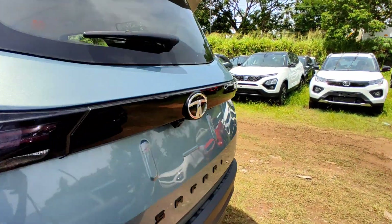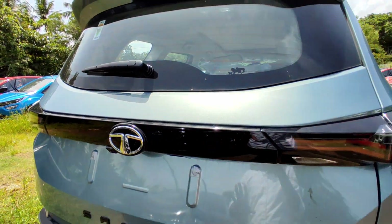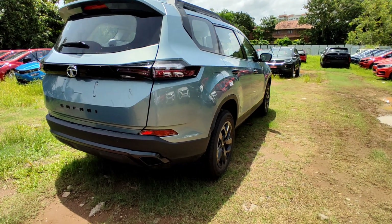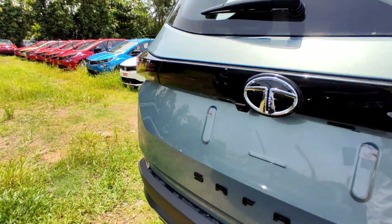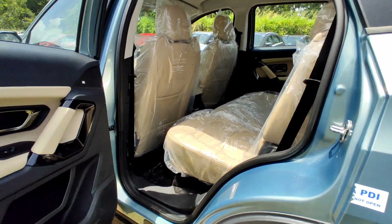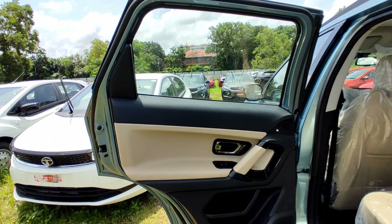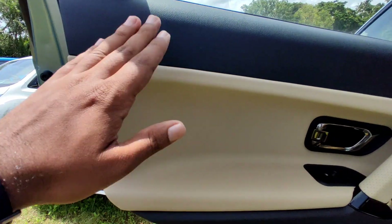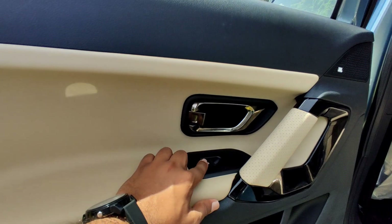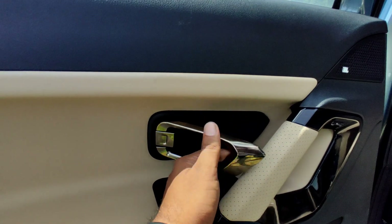Overall, it is a slick, beautiful, and premium look with a sporty touch. Moving to the interior, the cabin is totally leather-wrapped with a beach-inspired finish in a lighter tone with bronze accents.